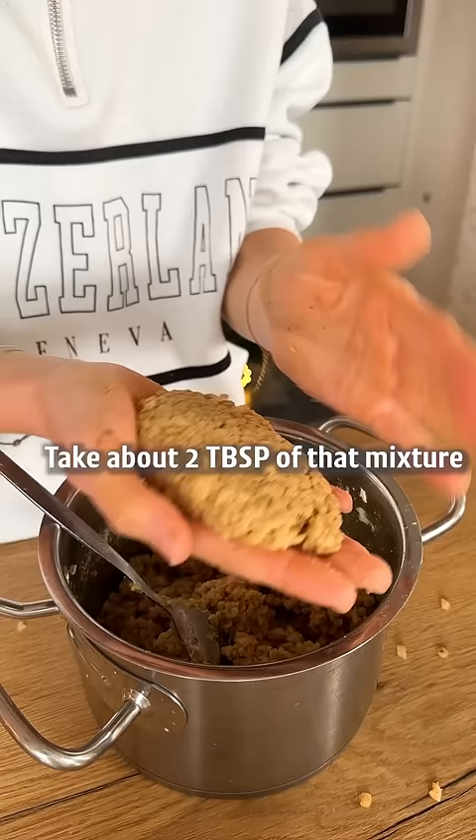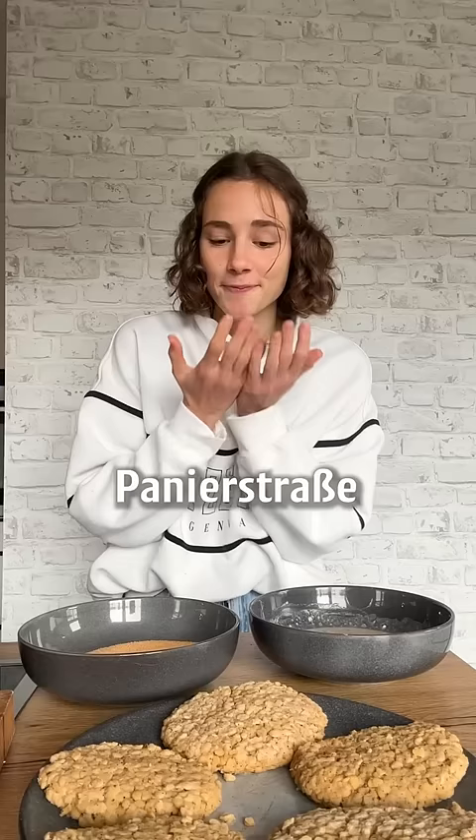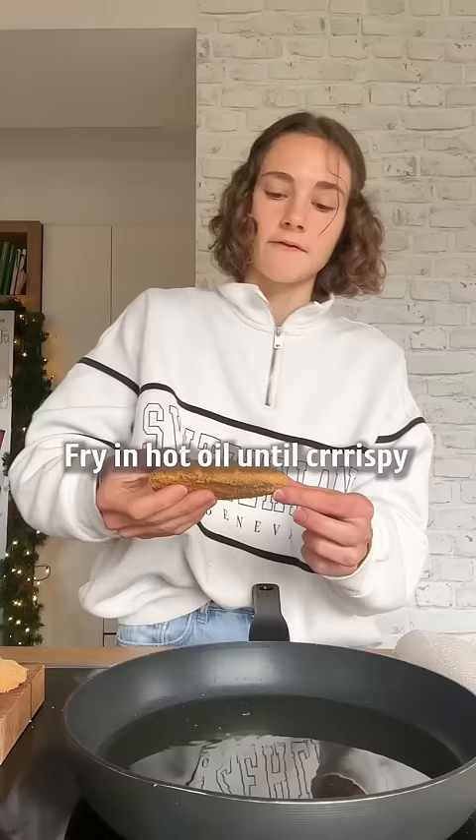Take about two tablespoons of that mixture and shape like a schnitzel. First, dip in a water flour mix and then coat with breadcrumbs. Fry in hot oil until crispy.